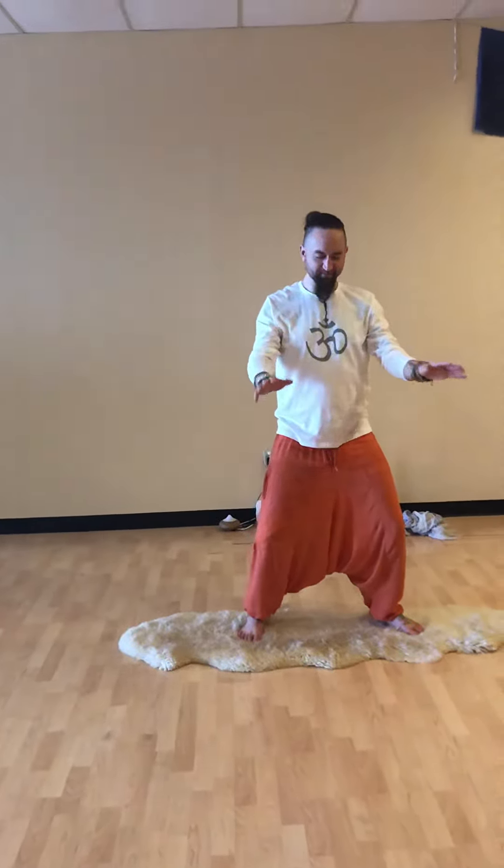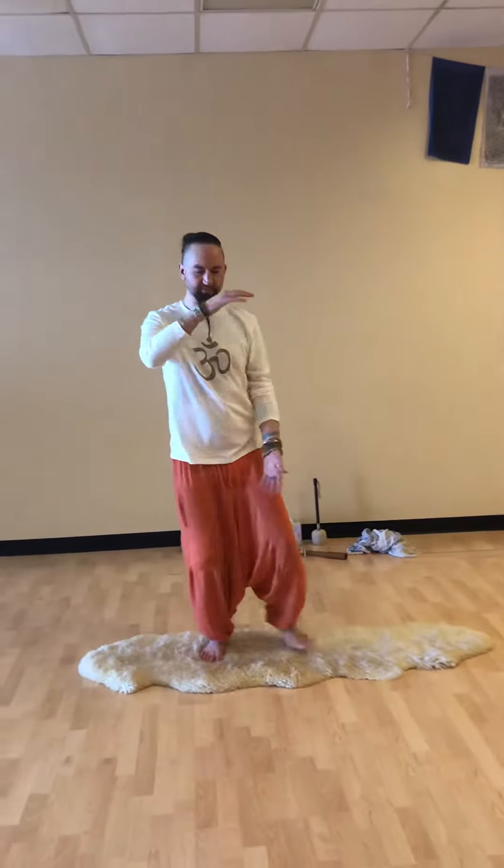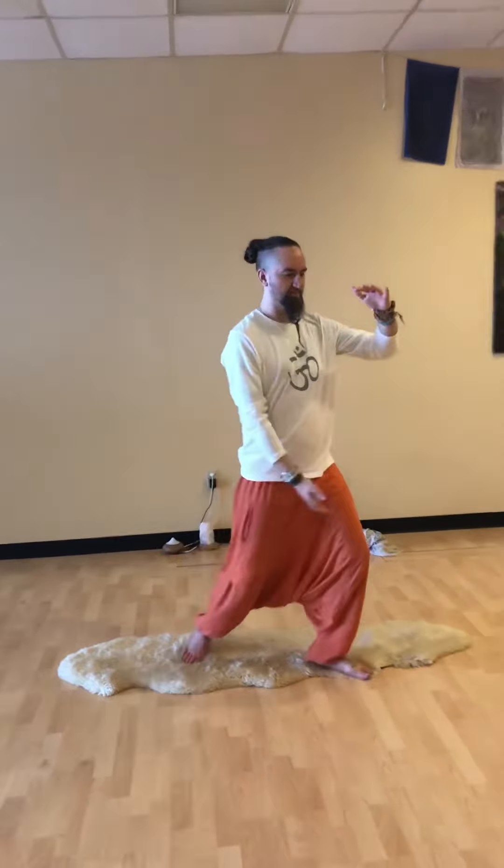Preparation step. Open Tai Chi. Parting the wild horse's mane. And one more time, parting the wild horse's mane.